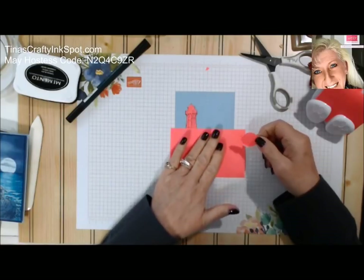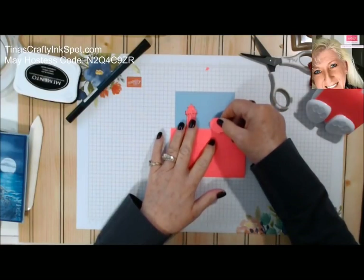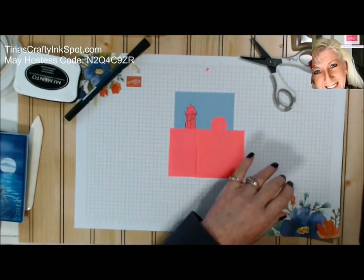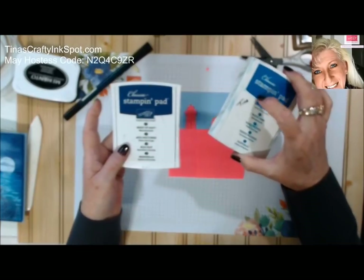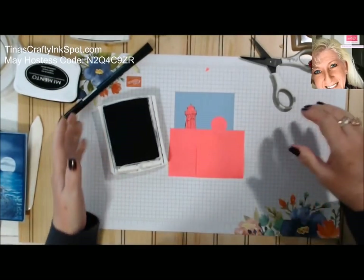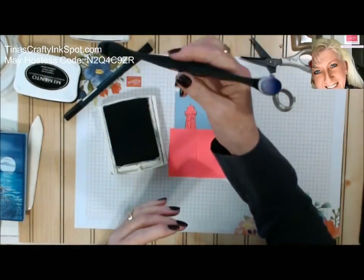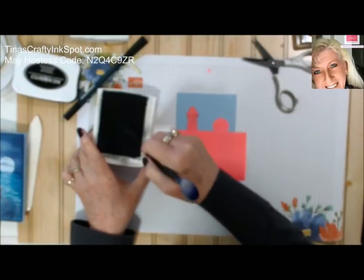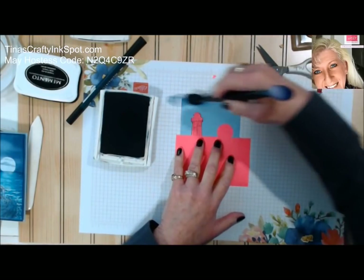I want my moon to come down over the water a little bit, so the fact that it's frayed a little is going to be fine. Let's put our moon about right there. Now we're just going to do some quick sponging. All I'm using is Night of Navy for the sky and Pacific Point for the ocean. For the majority of this card it's just Night of Navy. I use sponge daubers — this one is made by ColorBox, it's just fast for me since I do so much sponging.